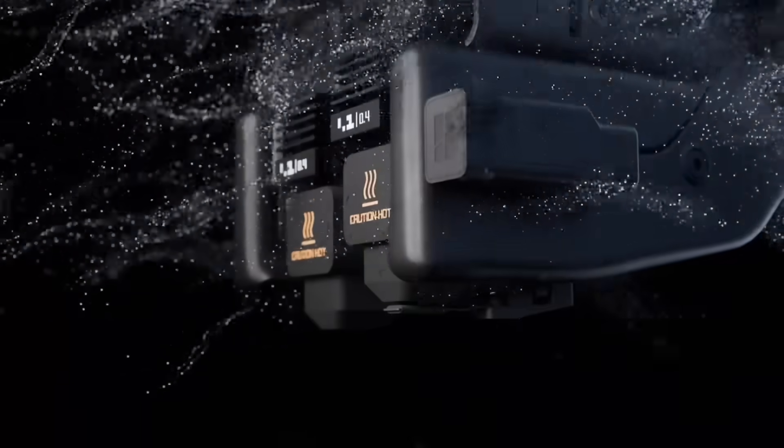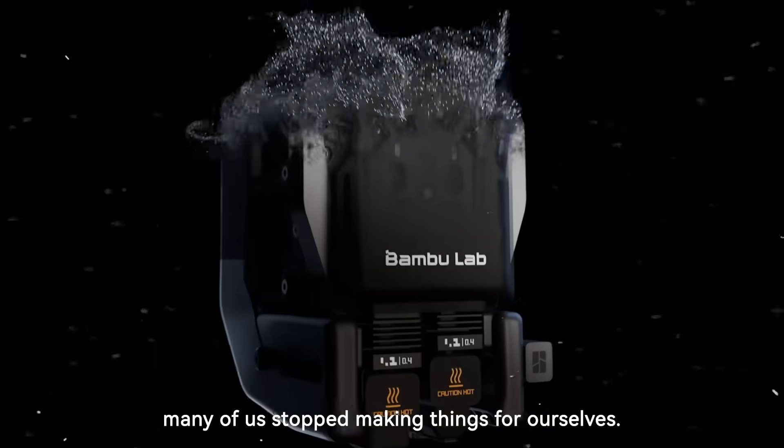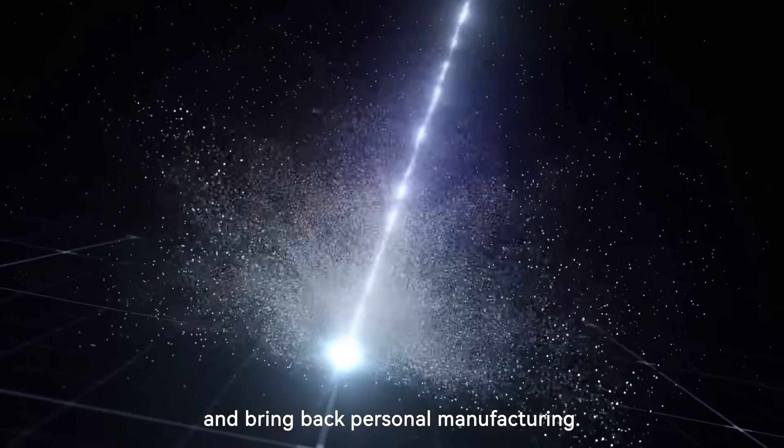Making is in our DNA. It's what defines us. But along the way, many of us stopped making things for ourselves. Now is the time to rediscover that spirit and bring back personal manufacturing.